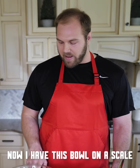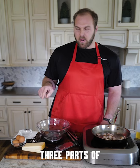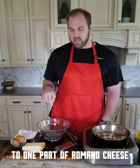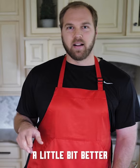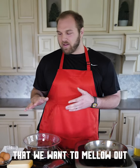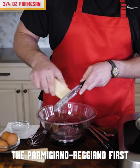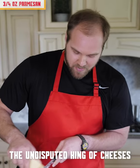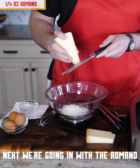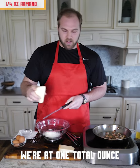We have our bowl to create our sauce, and I have it on a scale because I want to weigh out the cheese. I'm going to use three parts Parmigiano-Reggiano to one part Romano. I like the flavor of the Parm a little bit better, and the Romano has a sharpness to it that we want to mellow out with the Parm. Going for about an ounce of cheese total — three quarters of an ounce of Parmigiano-Reggiano first, then one quarter of an ounce of Romano. There we go, one total ounce.